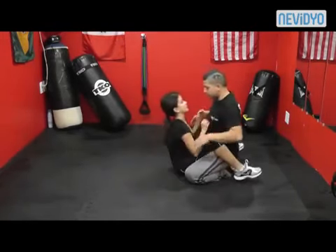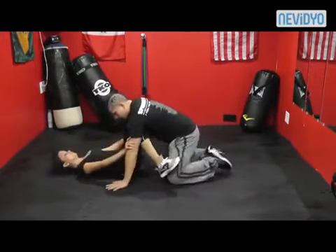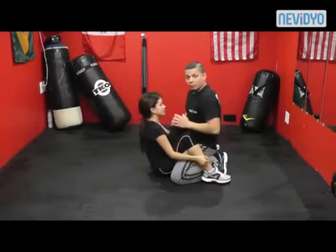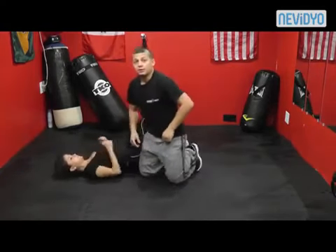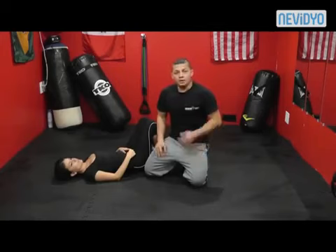Now at a quicker pace — she comes up, I throw her down, she comes up, shrimps, kicks. Very good, just like that. I hope you guys enjoyed — I'll be putting up a few more of these videos. Leave your comments, let me know what you think. If you have any questions, feel free to inbox me. Please like the video, subscribe to our YouTube channel, and like us on Facebook.